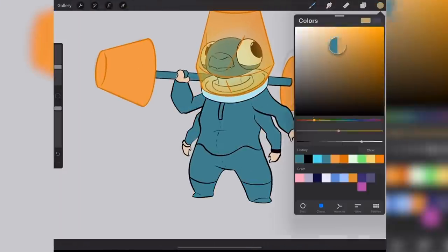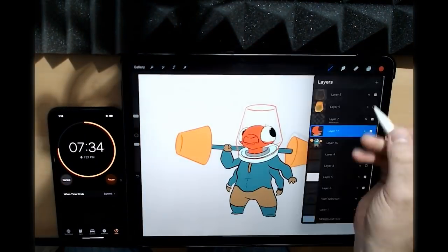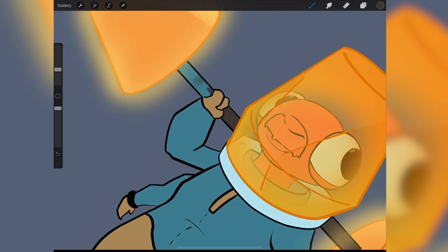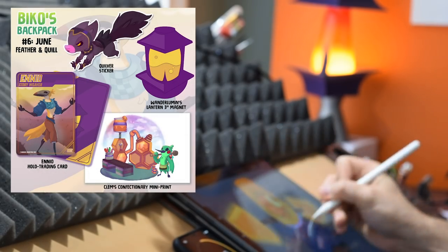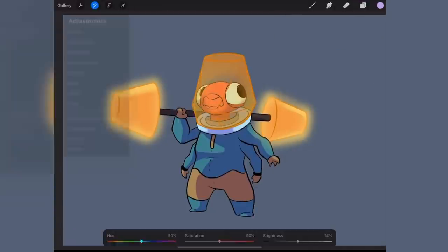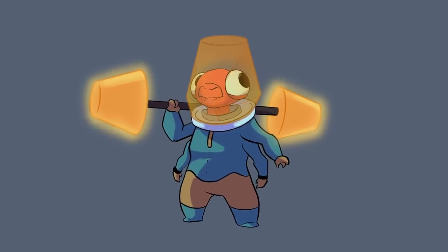It's not the ideal finished render, but I have to say it could be a lot worse, and I'd encourage you to try the same to see what happens under pressure. What things do you default to in your process, and what do you feel suffers the most in this limited time span? There's a new Biko's Backpack for June — Feather and Quill — you can get that at patreon.com/bageldenizen, and the new Learn Character Design course will be here June 30th. Find out more at learncharacterdesign.com. I'm going to get back to work on that — thank you so much for watching, and have fun creating!